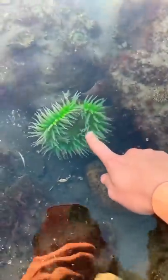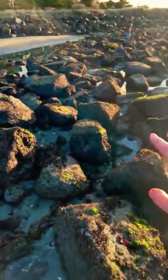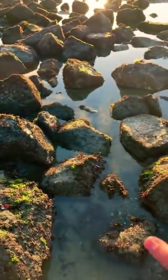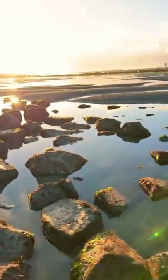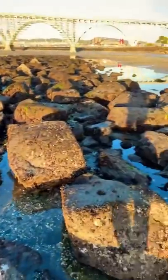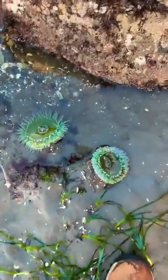Today I'm going to show you how to find a green sea anemone next time you go to the beach. The first thing you're going to want to do is find a tide pool. A tide pool is usually an area surrounded by rocks that traps ocean water during low tide. When you're looking around in the tide pools, just look near the bottoms of the rocks, and you can see there are two sea anemones right here.